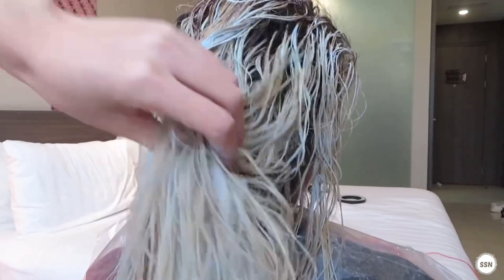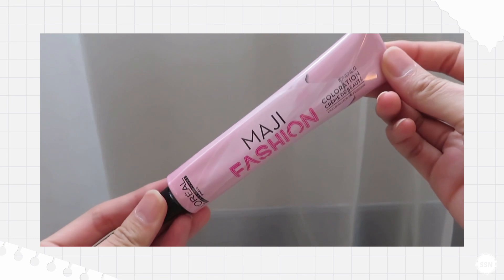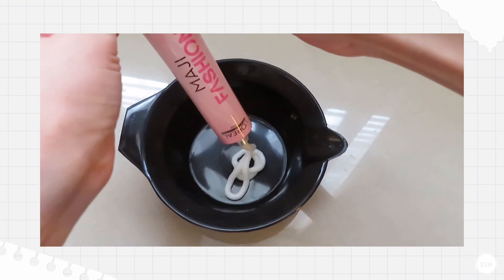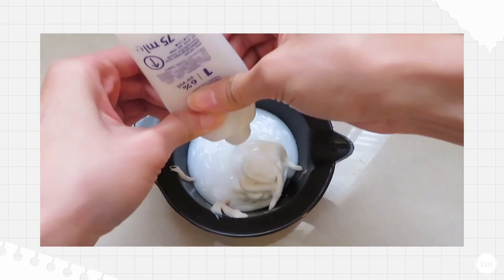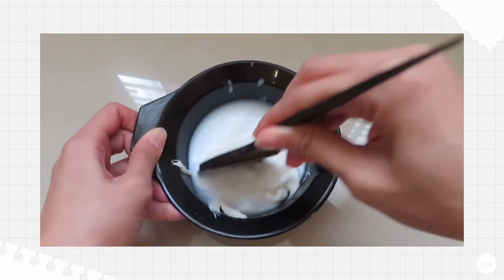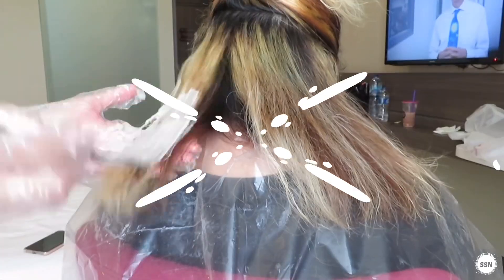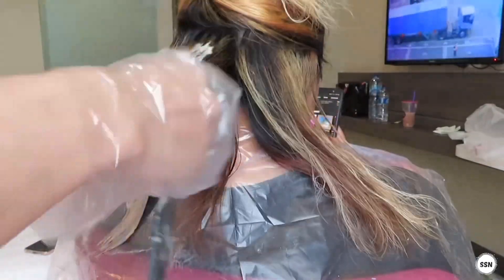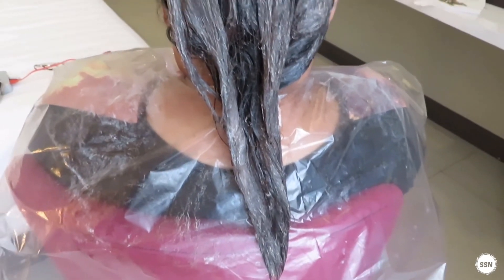For the colouring, I'm using L'Oreal Majirel Fashion. I'm using Blue Steel 7.11. The developer is also L'Oreal 6% — this is 50ml and 75ml. Apply the colour to the hair. If you have it, you can leave it for 20 minutes, then wash it with conditioner.